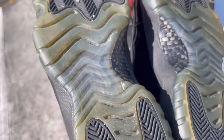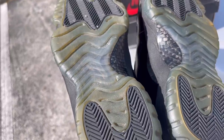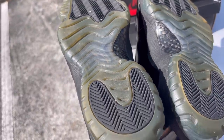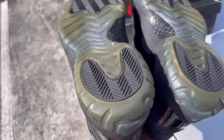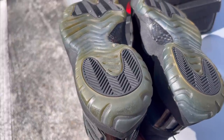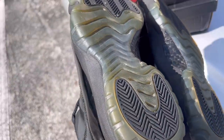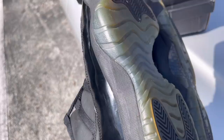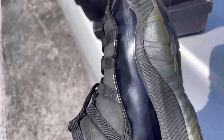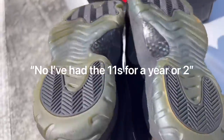This guy said he had some mocha ones, turbo green ones, and also some Cap and Gown 11s — all brand new. As you can see from what we're looking at, do these 11s look brand new? Hell no. From what we're looking at, this man is already out of his mind. We didn't even look at the shoes fully yet, but let's get into the video.